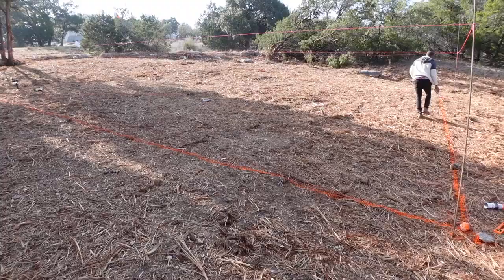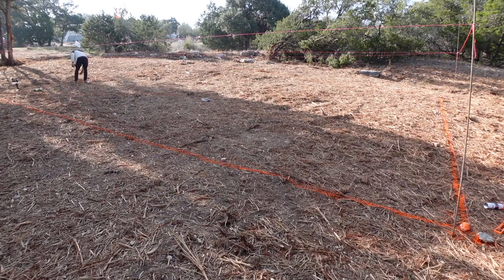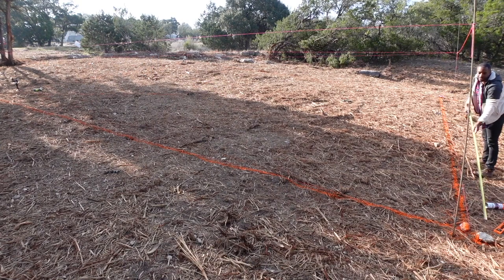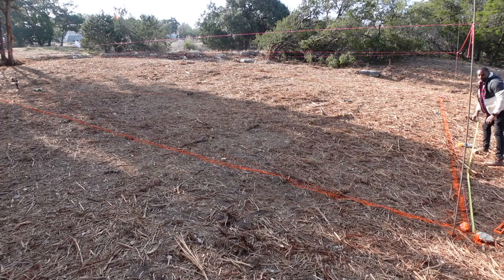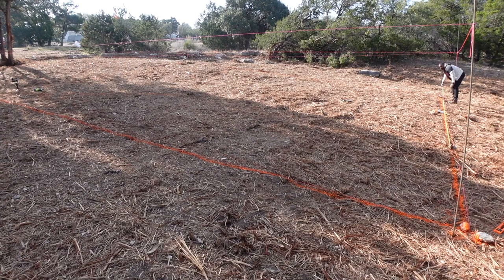I'm marking 10 feet from the corner. First footer right there, right in the center — 10 feet from here. Then 20 feet. Now let's mark some string.